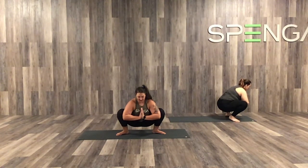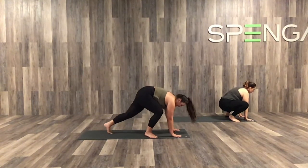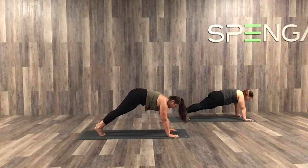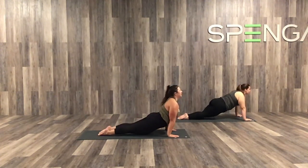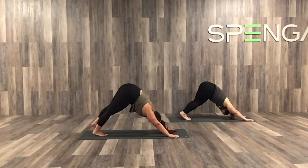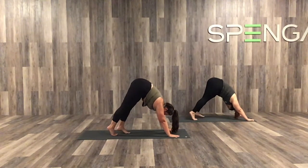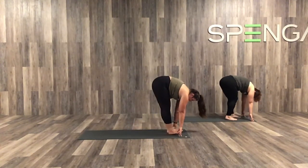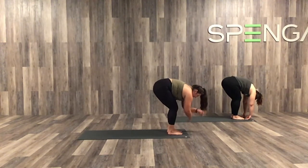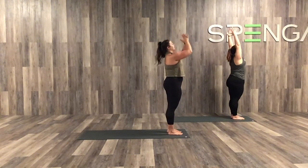Let's take one more breath right where we're at. And then on your next exhale, drop both hands down to the mat and step your feet back into high plank. Option to drop the knees. We're going to take it through our yogi flow — half push-up, inhale up dog, and exhale down dog. Take a nice slow walk up to those fingertips, working our way into our forward fold. And then on your next inhale, we'll take it back up to high mountain, arms reach overhead. Exhaling, hands at heart center.